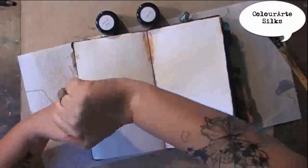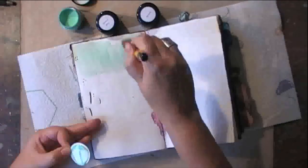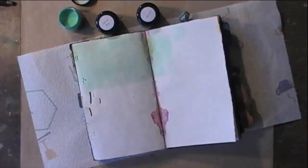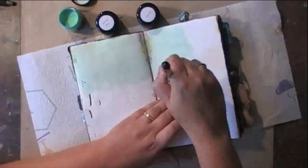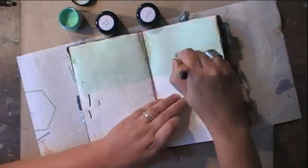I'm working in my Coptic-Binded Handmade Art Journal which contains watercolor paper, and without any gesso I'm starting with Color Arte Silks acrylic glazes. I'm using three shades of turquoise — a bluish turquoise.